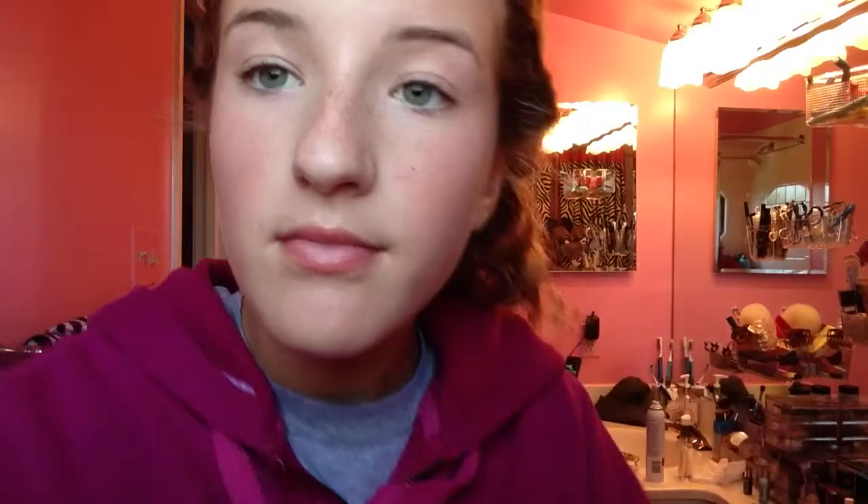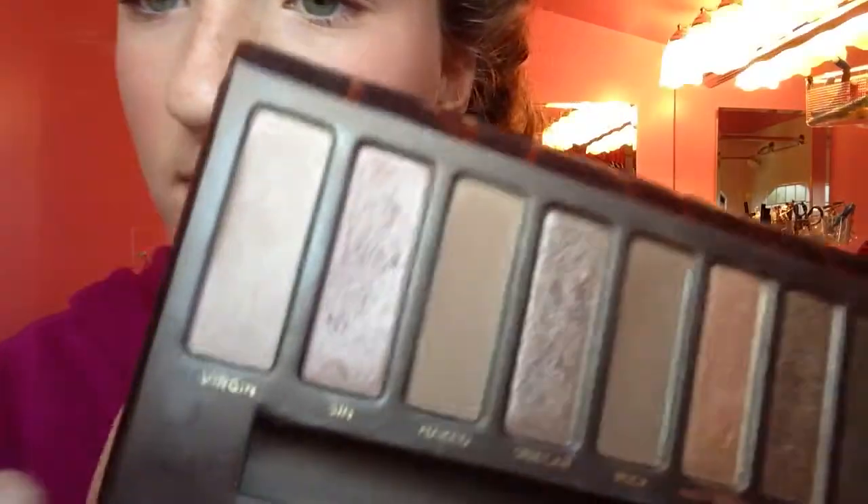Now for eyes I'm just going to take my E.L.F. eyeshadow primer and apply that all over my lids. And then I'm grabbing my Urban Decay Naked palette and I'm going to grab Virgin on a flat shader brush and just apply it all over my lids and all the way up to my brow bone.